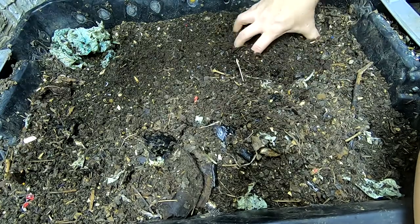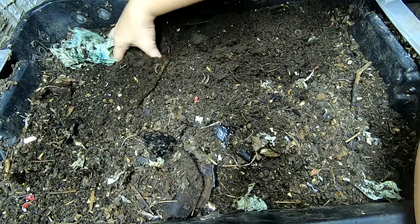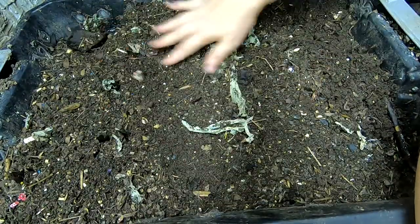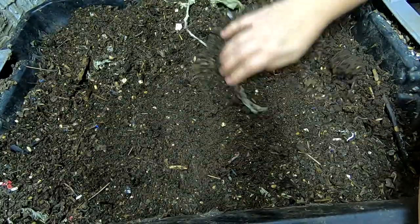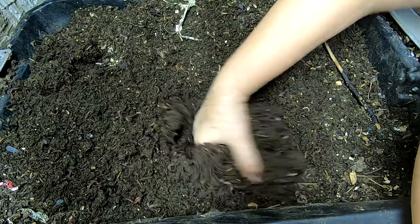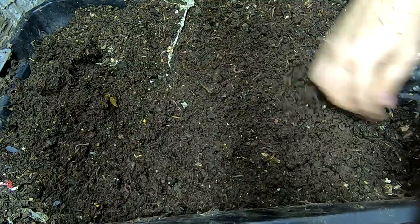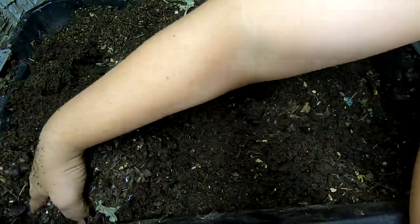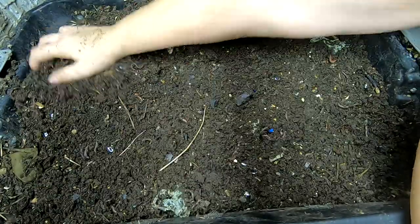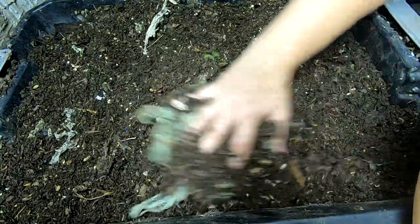I'm just going to kind of scrounge around here a little bit and see if there's any food. I don't see anything. I also did not watch the last video to remember where I fed — maybe I fed on a different level. I'm just going to look things through a little bit and see how everybody's doing. You can see the moisture just right down below is just fine. Nobody freak out and be like, oh, you poor little worms — they had someplace to go. I'm not saying I don't screw up and sometimes they have less than ideal conditions, but it happens.